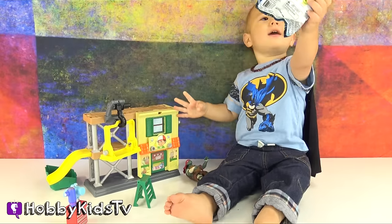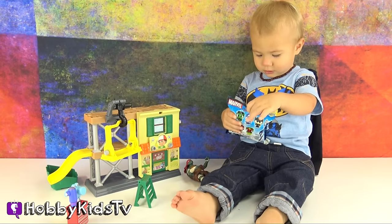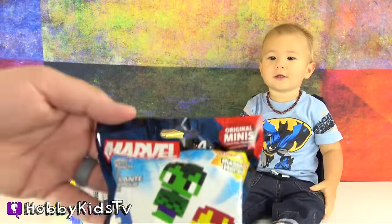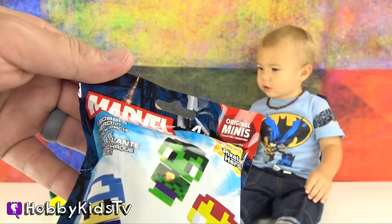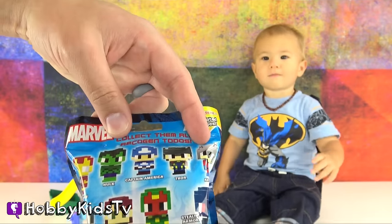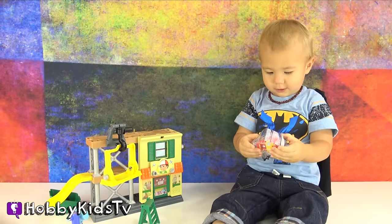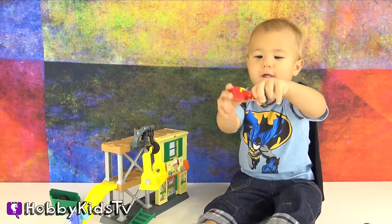Oh, what'd you get, Hobby Gator? Did you get a blind bag? Manny got you a blind bag! Manny got us a Marvel Original Minis Pixel Heroes Bobble Head Blind Bag! Awesome! Here's all the different characters we can get! This is going to be so cool! Look, Hobby Gator, it's Iron Man! Hobby Gator loves bobble heads! There you go, baby! Bobble, bobble, bobble, bobble!